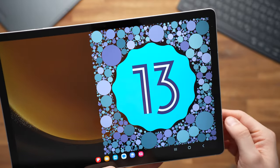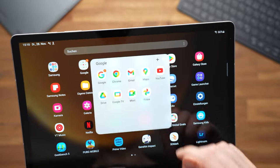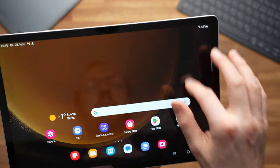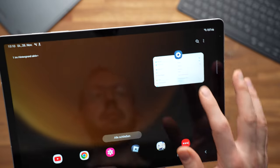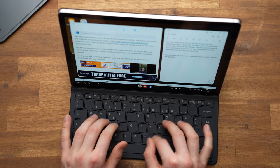The tablet runs Android 13 with One UI 5.1.1 out of the box, the same software as the S9 Plus, S8 Plus, and S7 FE. The fact that the S7 FE runs the same software shows how good Samsung is with updates — the S9 FE Plus will be kept up to date until Android 17, which is really great. It's standard Android with One UI, and we also get Air Commands and the Samsung DeX desktop mode, which turns Android into a kind of desktop operating system and works pretty well.